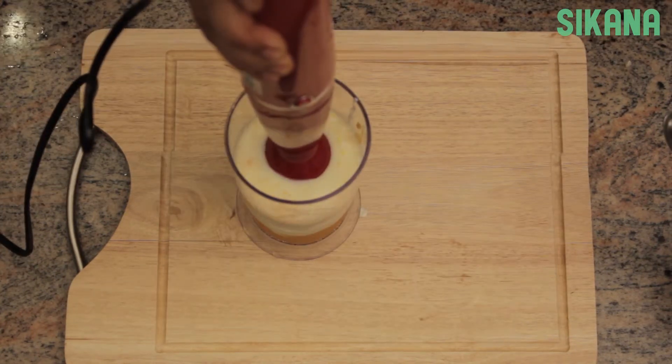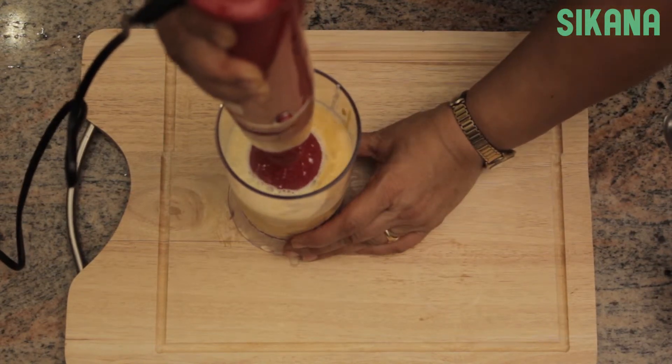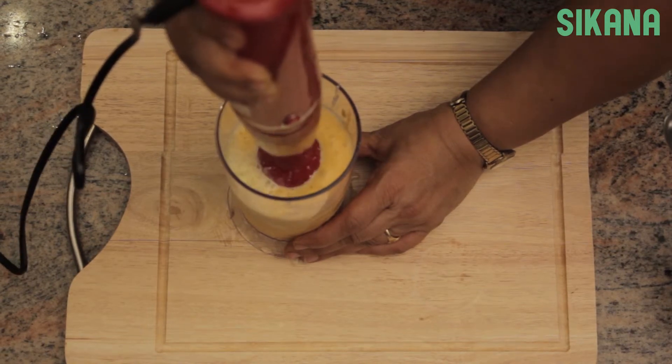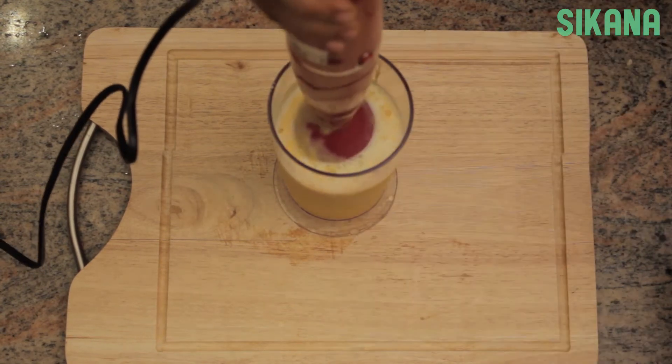Blend the ingredients for 1 minute. You can add more milk or yogurt later if you choose.